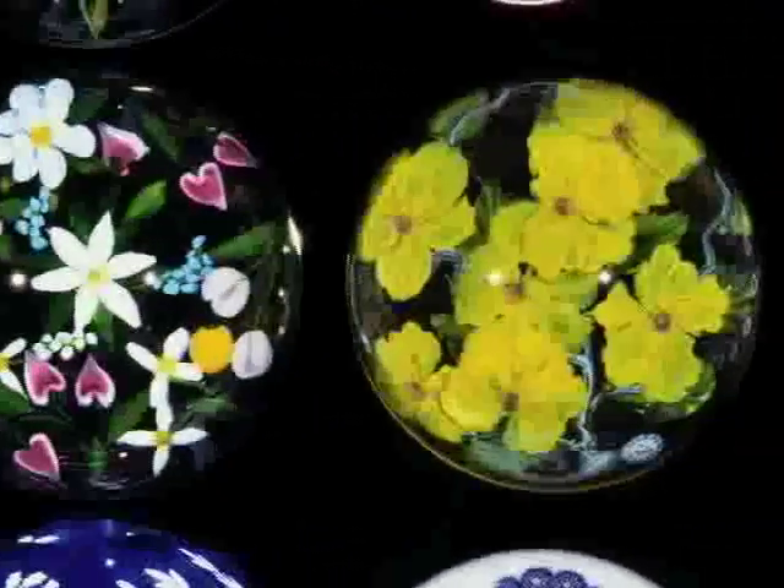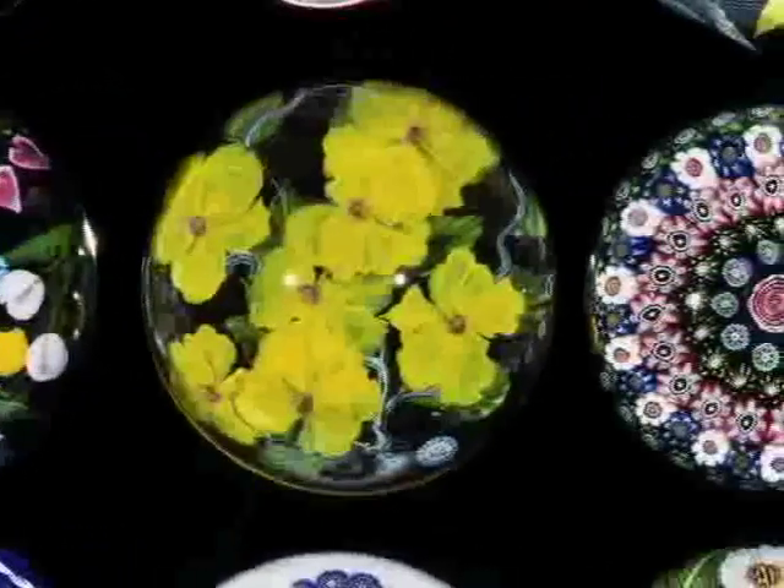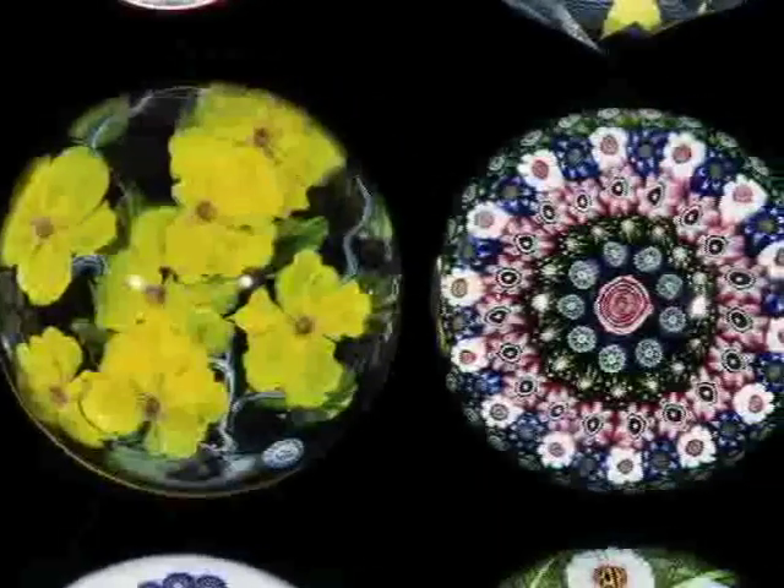If you start at the bottom of this case and work your way up to the top, you can see the different stages of how that mushroom paperweight was made. But there isn't really a mushroom inside. It's made up of a group of slices of mosaic glass canes that are melted together to make the bright and colorful pattern of the mushroom top.